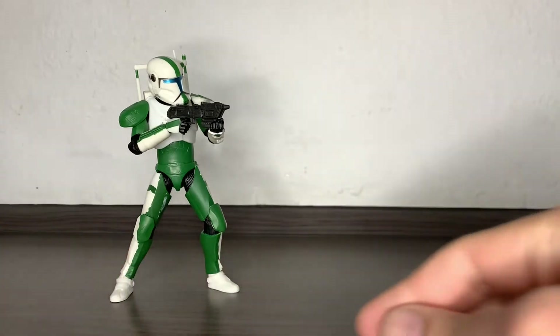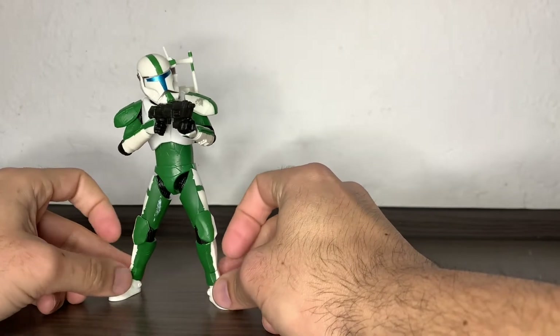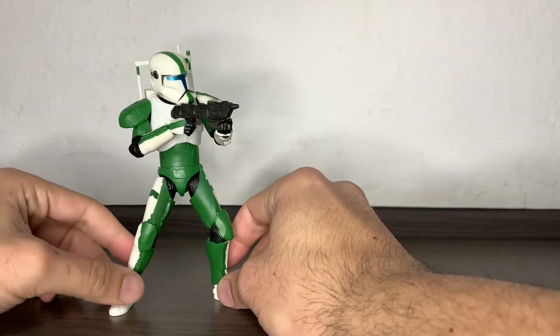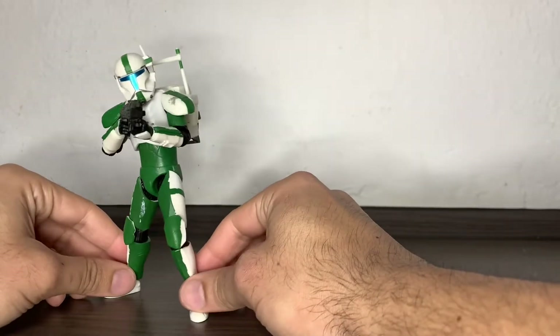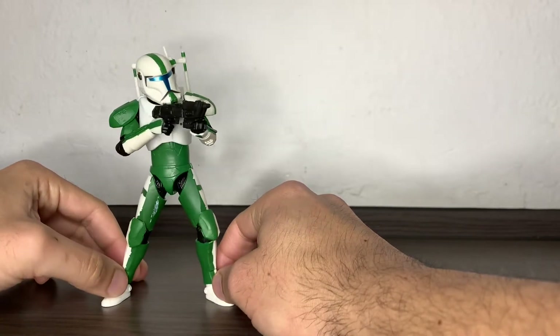There we have Fixer from the Republic Commando video game, out of the packaging and carrying everything he comes with — which is just the backpack and this gun. By the way, if you know the exact name or model of that blaster, please leave it in the comment section below. And if you're watching this video, please like, share, and subscribe if you feel like it, to help the channel grow.